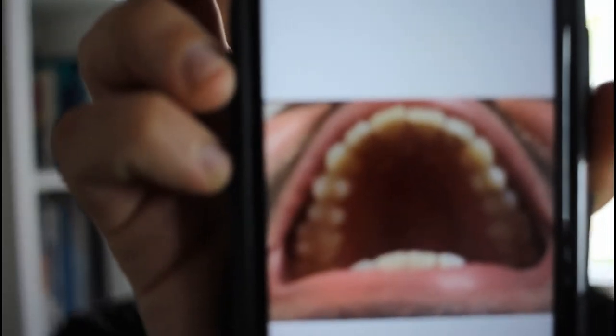The fourth photo is of your teeth from the top. All you have to do is tilt your head back, open big, and take a picture. You can then crop it and it will look something like this.